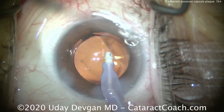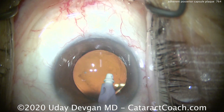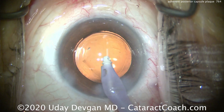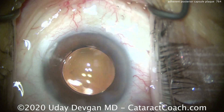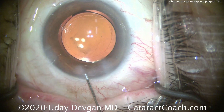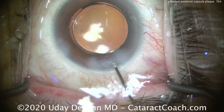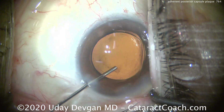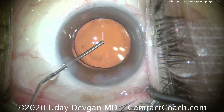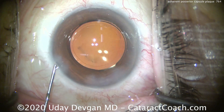Even if you had a bigger central plaque right in the middle of the visual axis, there's no harm in leaving it. Wait a month or two or three for the patient to heal up and the capsule to fully contract, then do a YAG laser capsulotomy — which is such an easy procedure and will give you a beautiful outcome. My advice in these patients with fibrotic tissue stuck on the posterior capsule is: first, do no harm. Fix the cataract — that'll be an amazing outcome — and you can always go back and do a YAG laser capsulotomy.